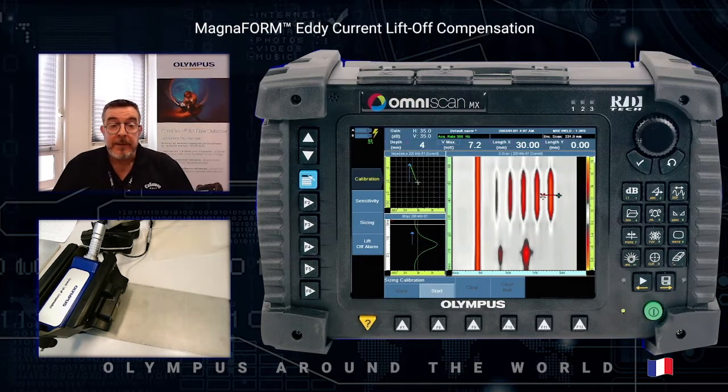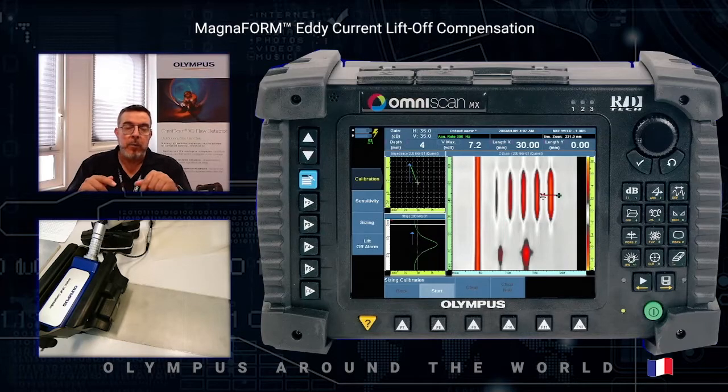The Magnaform is an easy way to perform weld inspection, because with the lift-off compensation and the automatic compensation, you are able to detect with the same sensitivity all defects which are in the weld toe and the crown. Thank you for following this video, and see you soon for a new one — bye!